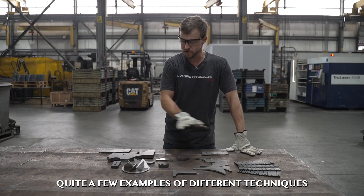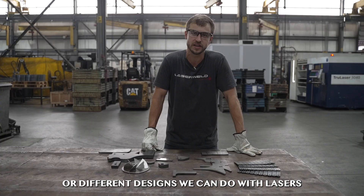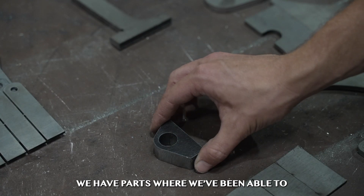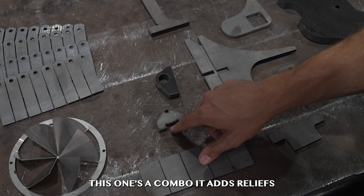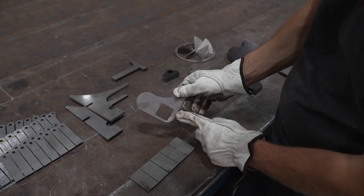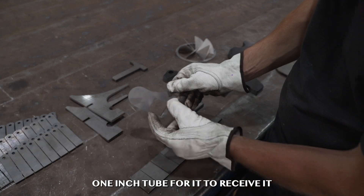In front of me we have quite a few examples of different techniques and designs you can do with laser. We have micro tabbing, common line cutting, reliefs. We have parts where we've been able to replace a machined operation with just the laser. This one's a combo — it adds reliefs, and this hole is laser cut and then tapped. Here we have an interlocking slot, and this one has a relief cut for a one-inch tube to receive it.